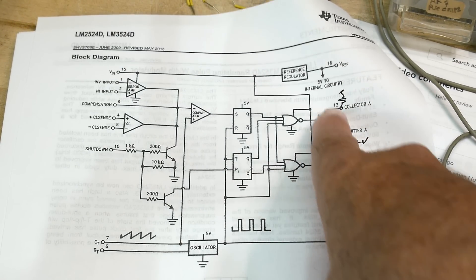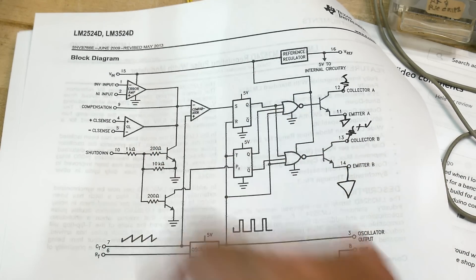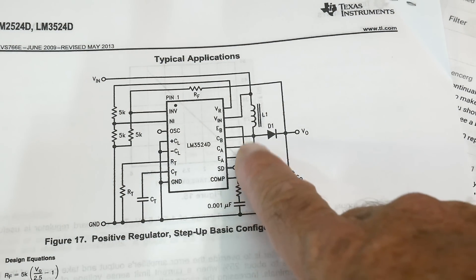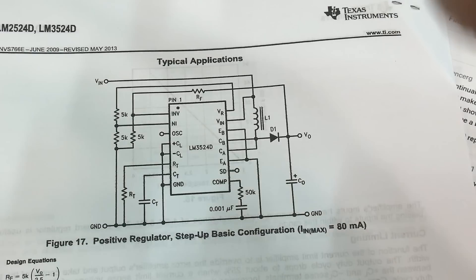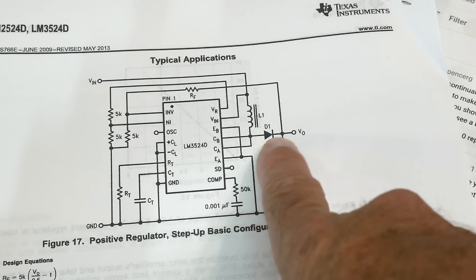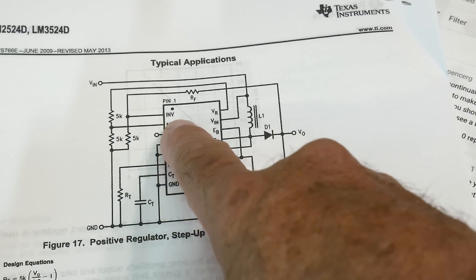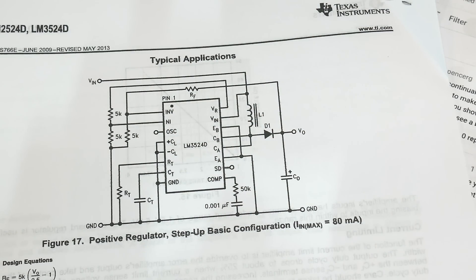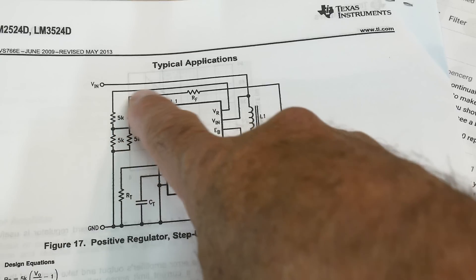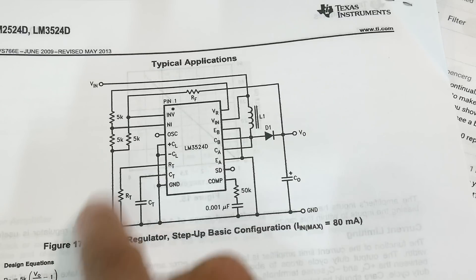So it is a pulse width modulation device as advertised - you use both collectors tied together. Let's look at a typical circuit. It looks just like a normal DC-to-DC converter: one inductor pulled down, a diode to catch the positive peaks, and a capacitor to smooth it out. The output gets fed back into the inverting pin of the error amp. A non-inverting reference voltage comes from the 5V reference divided by 5k/5k to give 2.5V.